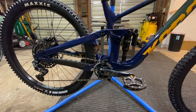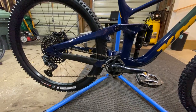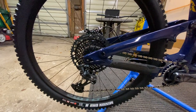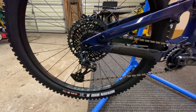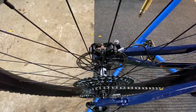Drivetrain-wise we're looking at SRAM GX carbon cranks with an X01 drivetrain and the new 52-tooth on the rear in 12 speed. You've got the WTB Camo Trail wheels with 30mm inner width, rocking the DT Swiss 350 hubs.